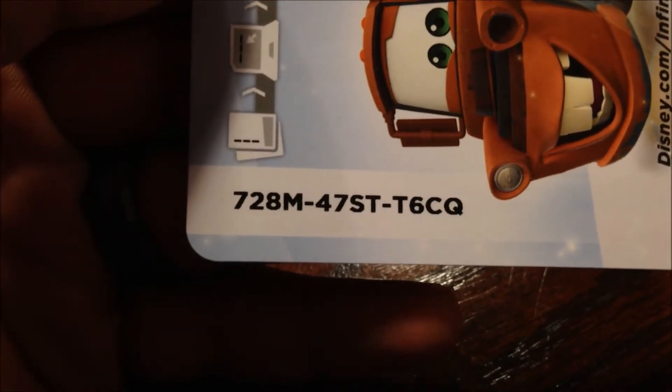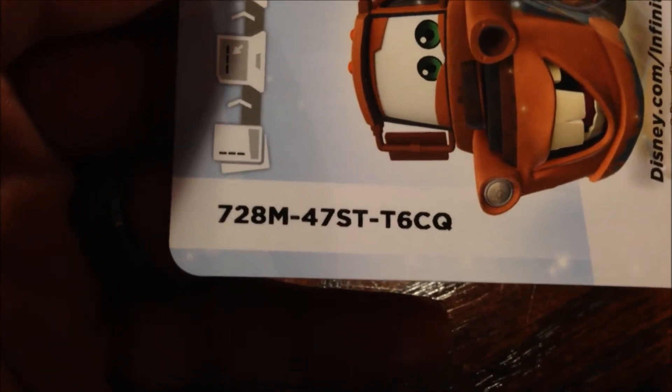Here's the card if you want it. Let's go ahead and do the card while he gets it out. This is for Mater Disney Cars. If you do it online: 728M47STT6CQ. That's all she wrote.